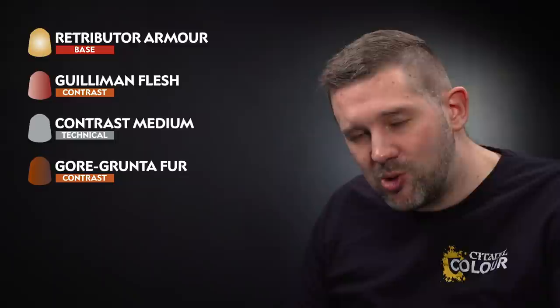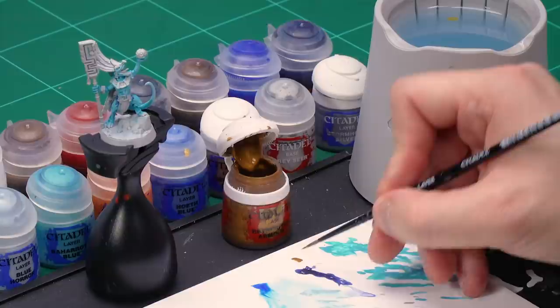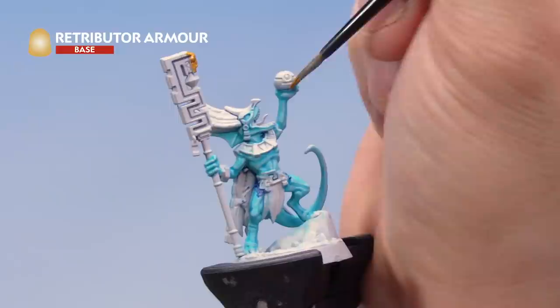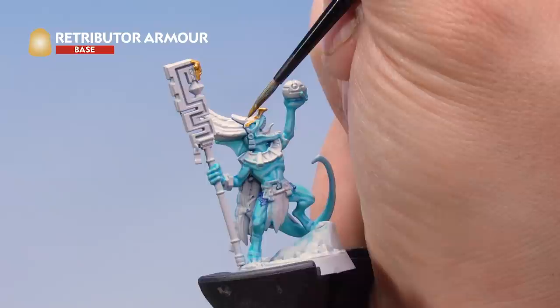Now let's paint the large amount of shiny gold all over Kixitak, starting with a base coat of Retributor Armour. Grab your medium layer brush and take some paint onto the palette — with metallic paint we're not going to thin it down too much. Apply this onto all the golden areas: the staff, the various bits of jewellery, his helmet. If you want a good idea of exactly what is gold, check the pictures on the website or on the back of the box. Be as neat as you can and don't hit the flesh, but don't worry if you do — you can always go back and correct it.